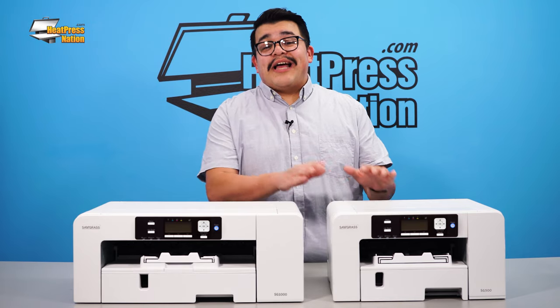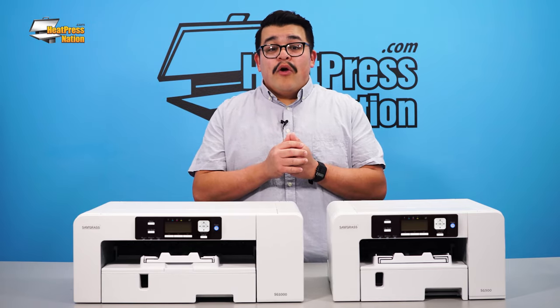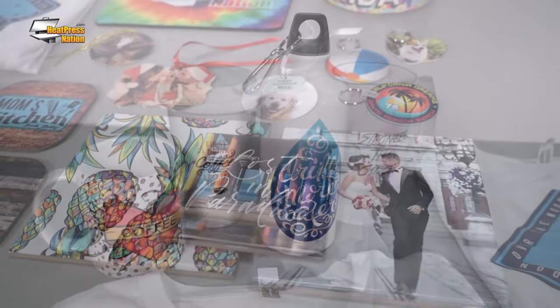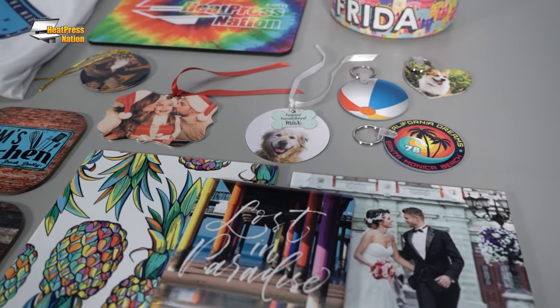The SG500 prints up to 8.5 x 14 inches, which is more than enough print coverage to produce transfers for everything from coffee mugs to coasters, awards plaques to phone cases and more.